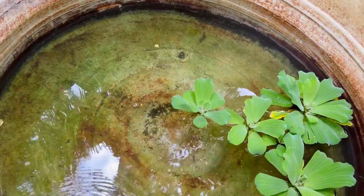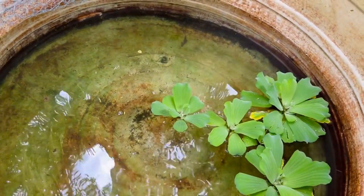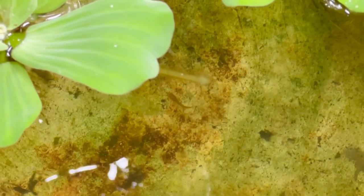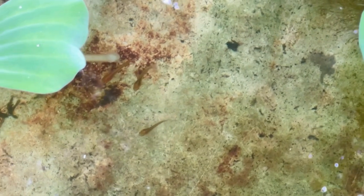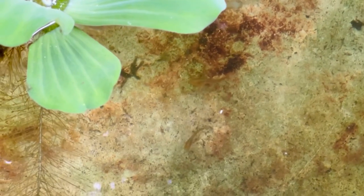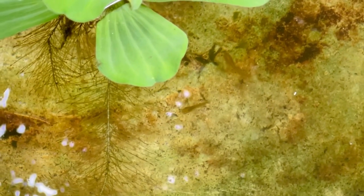We have to collect the amount of fish in our fish. In the tank, we have to feed the food. We have to feed the food in the farm. This is our live food.